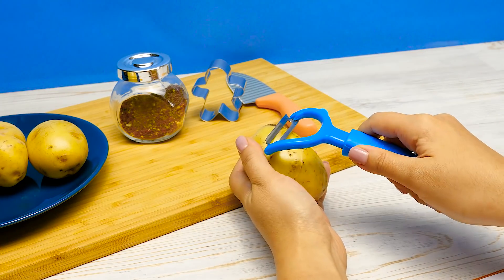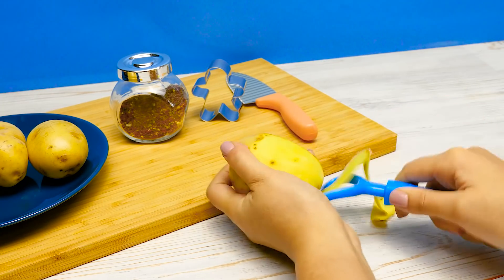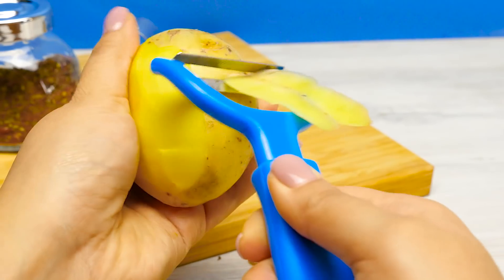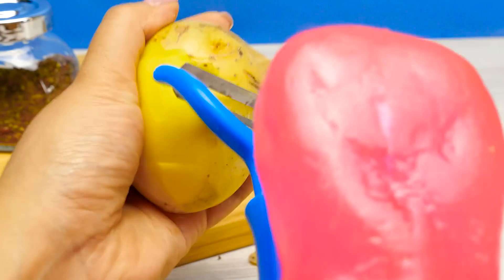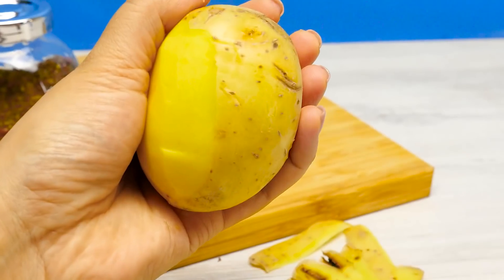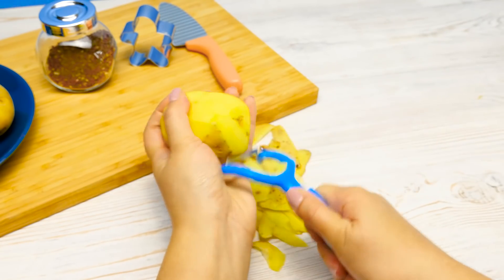First, let's peel the potatoes. Like this. You know what? It's strangely relaxing. Let me, let me, let me! I'll peel you all right. I'll peel you good. I changed my mind. Story of your life. Okay, I'll finish up myself.